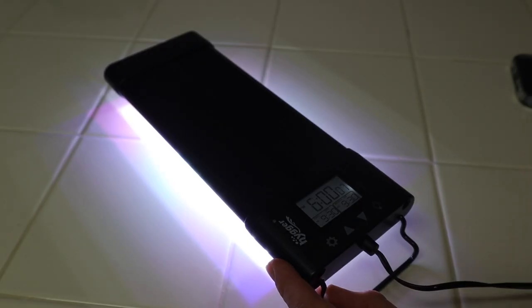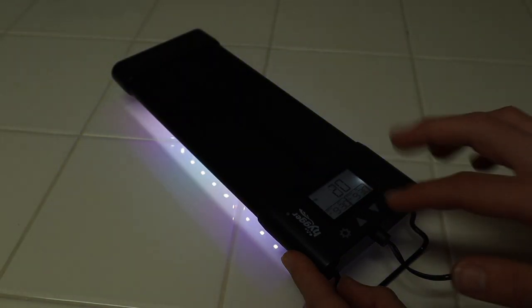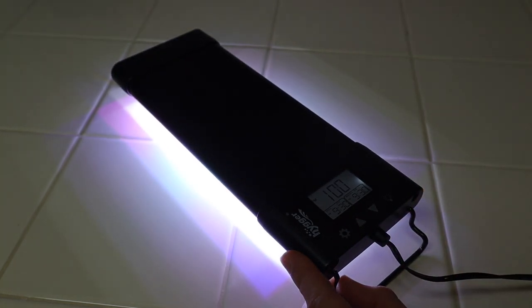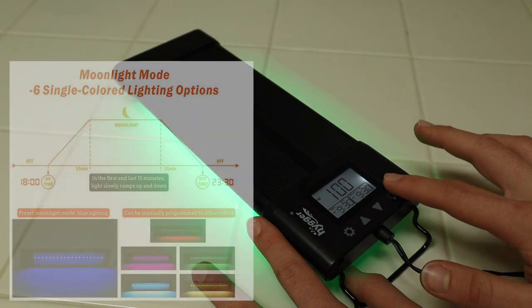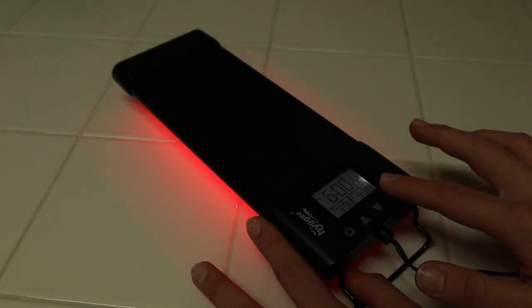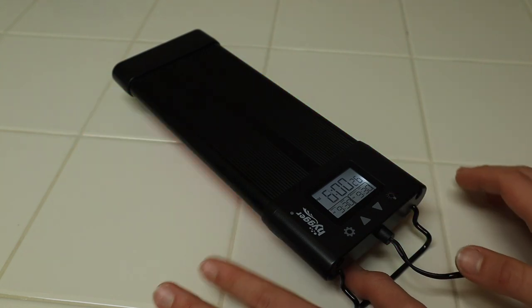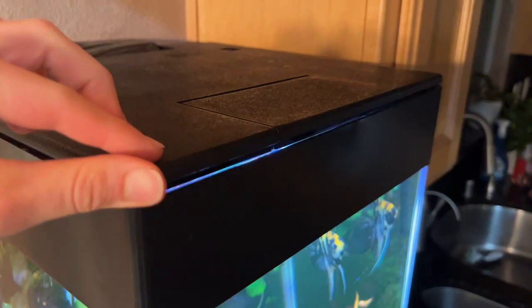If you want to stick with automatic mode there's also the option to adjust the light brightness — just press the arrows to make the light brighter or dimmer. By pressing the light bulb button you can choose between one of seven colors. You can't have the colors automatically set up in automatic mode, but at any time you can manually press the light button and change it to whatever color you want.